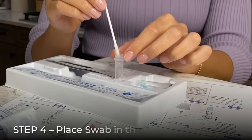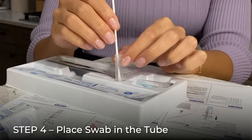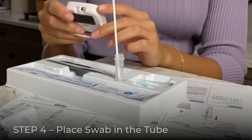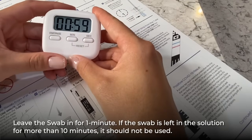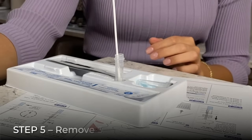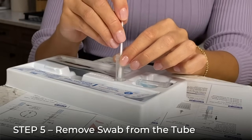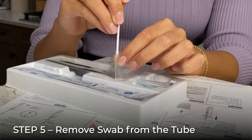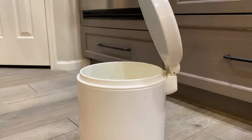Once you've collected the sample with the swab, immediately place the swab into the liquid inside the tube and swirl three to four times. After swirling, leave the swab in the tube for a minute. Set a timer for one minute. When one minute is complete, carefully remove the swab from the tube. As you remove it, rotate the swab head against the inner wall of the tube to squeeze out as much liquid as possible. Then discard the swab into your household waste.